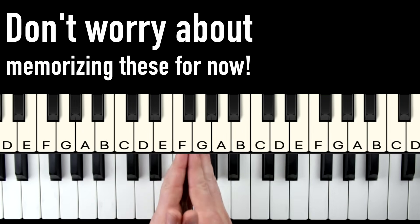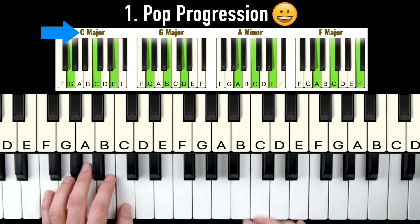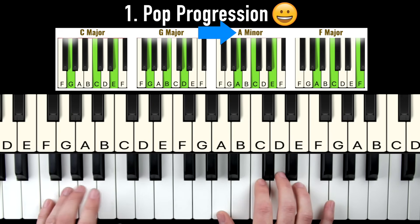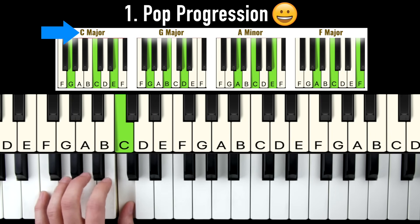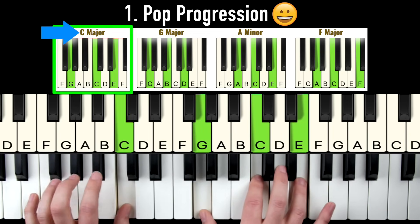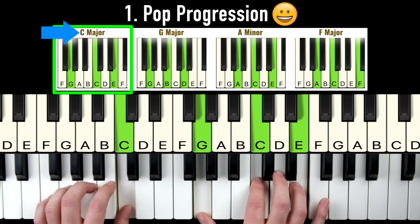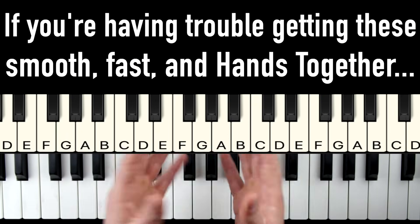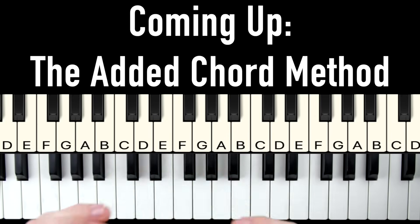Don't worry about memorizing these for now — they'll all be on the cheat sheet. With our left hand, we just play the root note of every chord. So for our C chord we play a C, for our G chord we play a G, A minor chord we play this A, and F chord we play this F. So your left hand just goes C, G, A, F. Now if you're having trouble getting these hands together or getting smooth, fast chord changes, later on in this video we're going to talk about using the added chord method to take care of that once and for all.